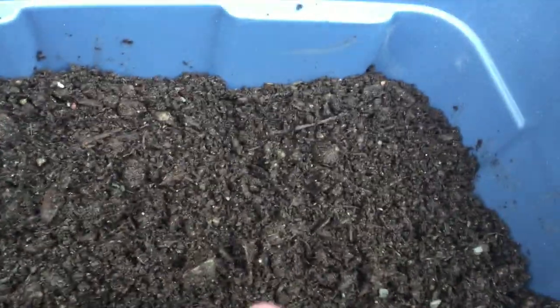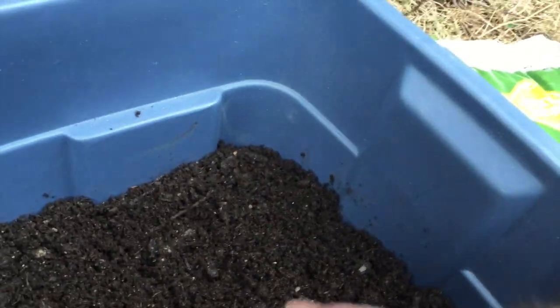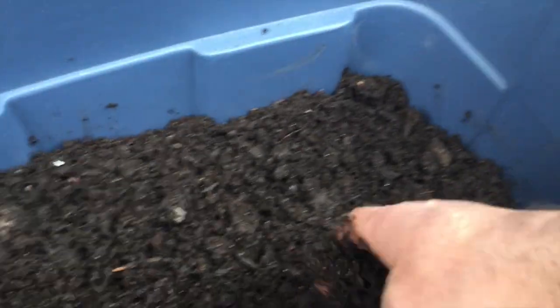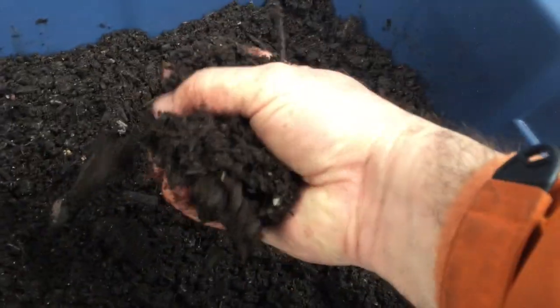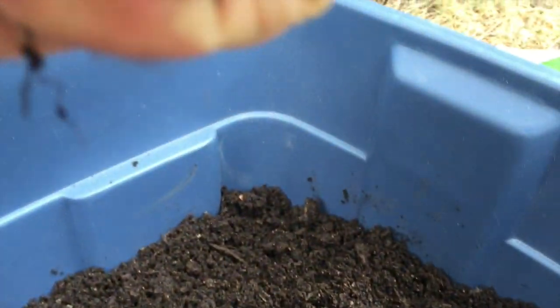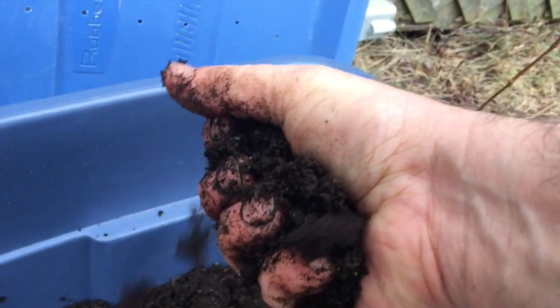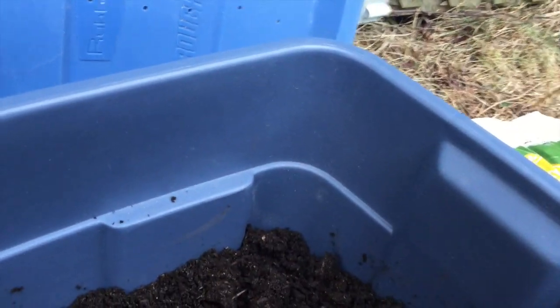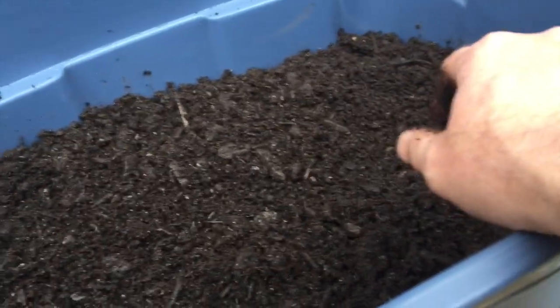I'm also going to collect rainwater just so I'm not using chlorinated water from the tap. I'm sure the worms will be happier with fresh rainwater. The trick is to get the soil moist enough that if you squeeze it, water drips out — you don't want it soaked, but you want enough that water comes out when you squeeze it. From here, when I walk the dog, I'm gonna collect worms.